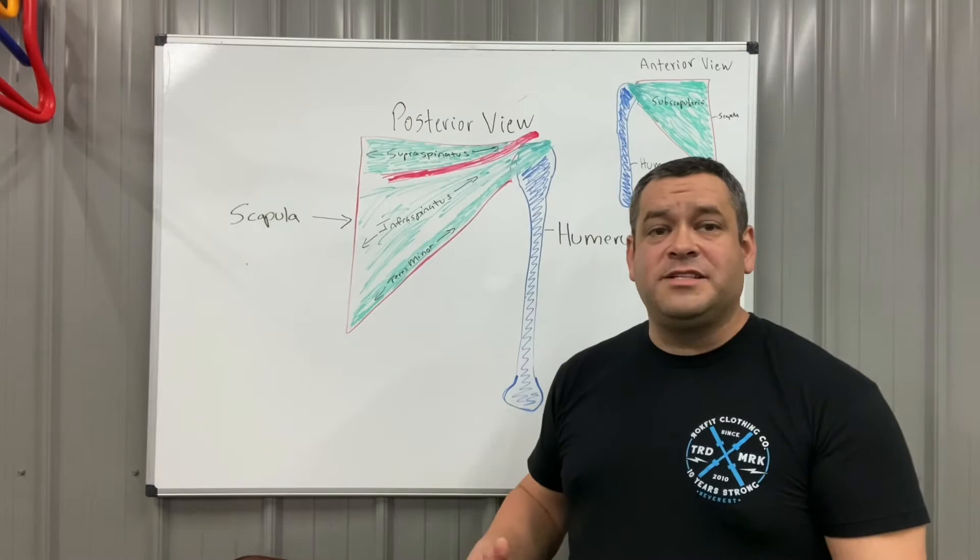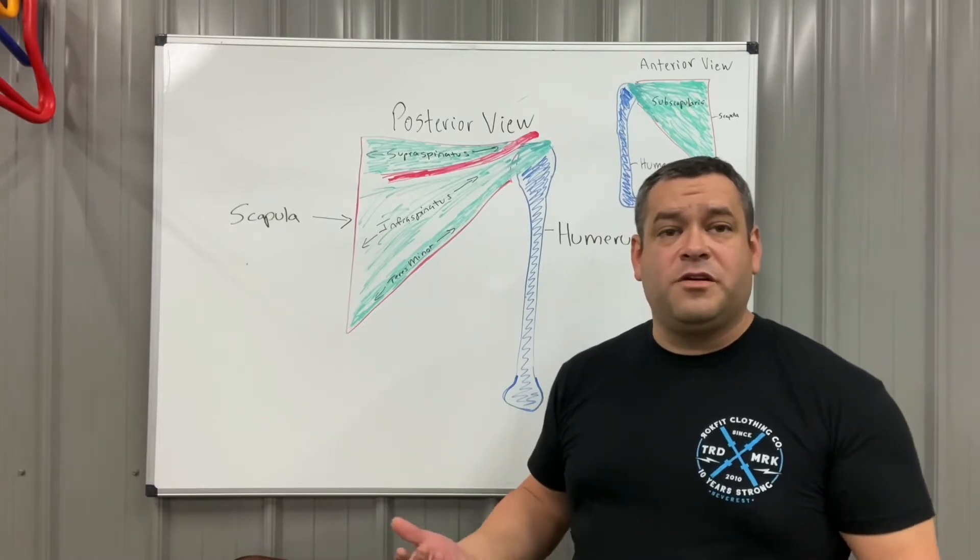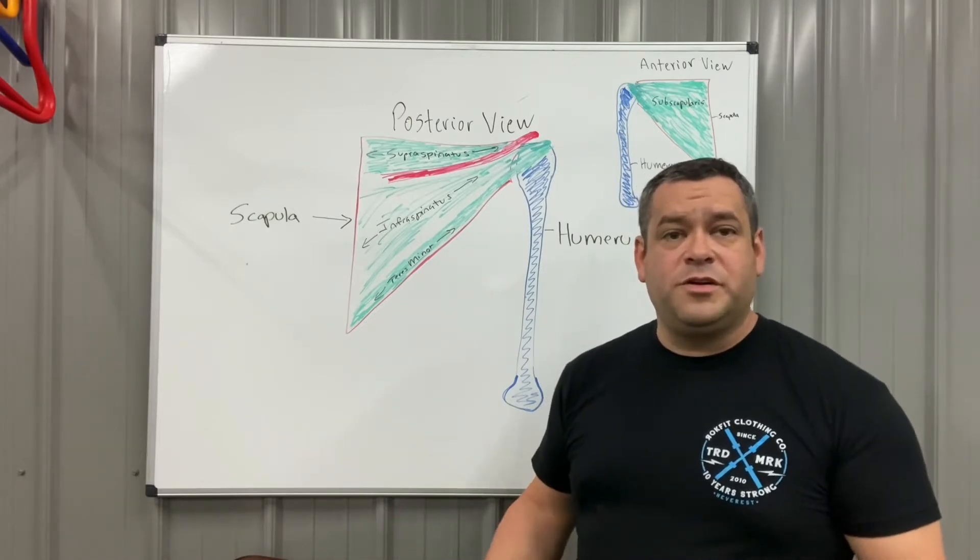One of the questions we get a lot is regarding rotator cuff. What is a rotator cuff? What is a rotator cuff injury? And how do I know if I have one?